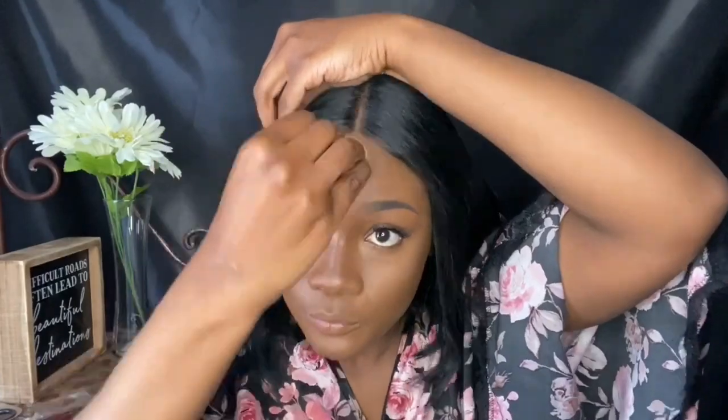I also contour my chin. Part of the reason I do this is because I used to be chubbier and my chin was fat. Then I blend, blend, blend, and I use the excess product on my Beauty Blender to contour my forehead — I don't use extra product for that. Then we make sure everything is blended together.